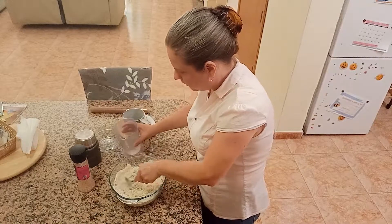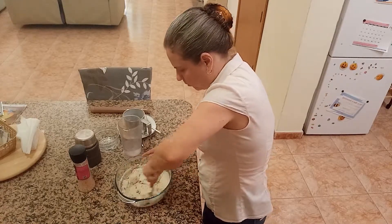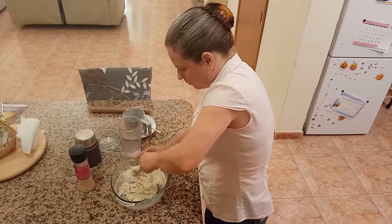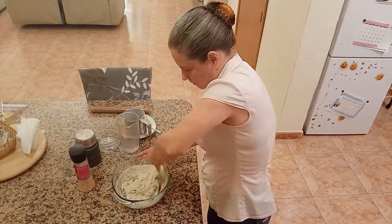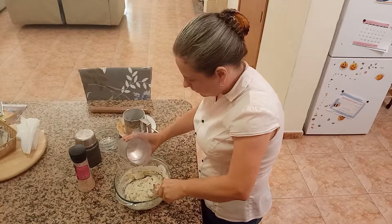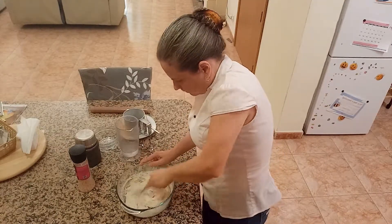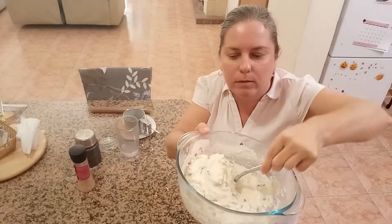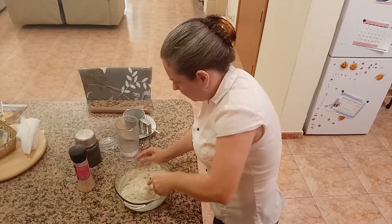We mix it with the spoon. We burn some calories, we remove the stress — I make this bread every day. We mix it well. You don't form a ball, as I said. And I will show you how liquid it has to be.